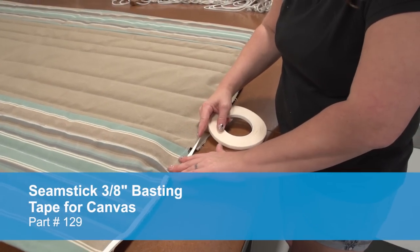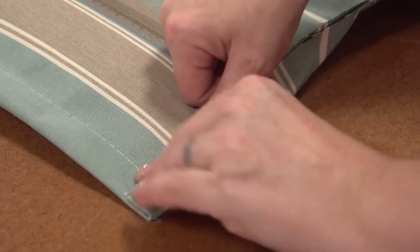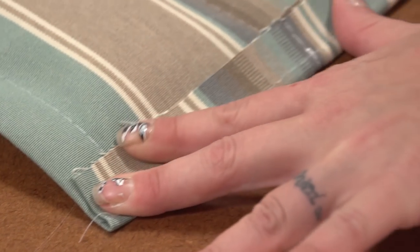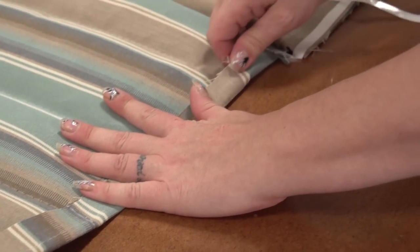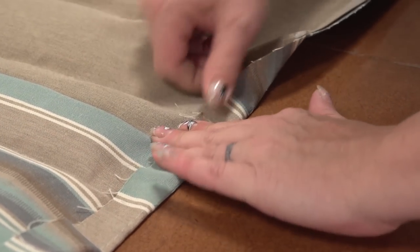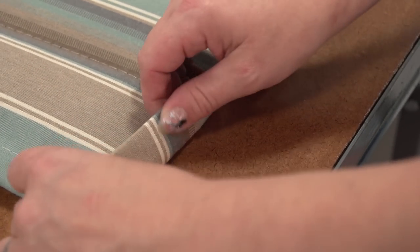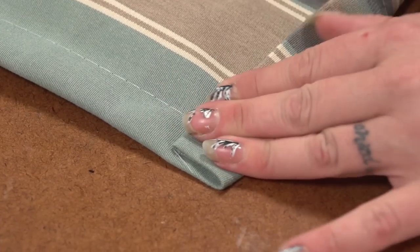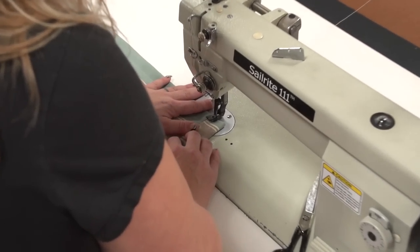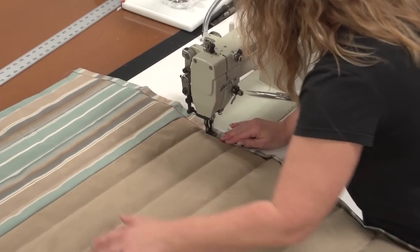Now we use double-sided tape along the edge and create our double hem — this is the double-sided tape part number 129. Fold it in to approximately an inch, which will hide the stitch we created to hold the ends shut. Once that's done all the way down its length, we'll place another row of double-sided tape on top of this hem and finish it off with our second fold, which creates the double hem. Hopefully your batting is far enough away so you don't sew through it — it is okay if you do sew through the batting if it's a little bit long, but it's typically best not to have your batting in the double hem. Then we'll create a stitch right along that inner edge.